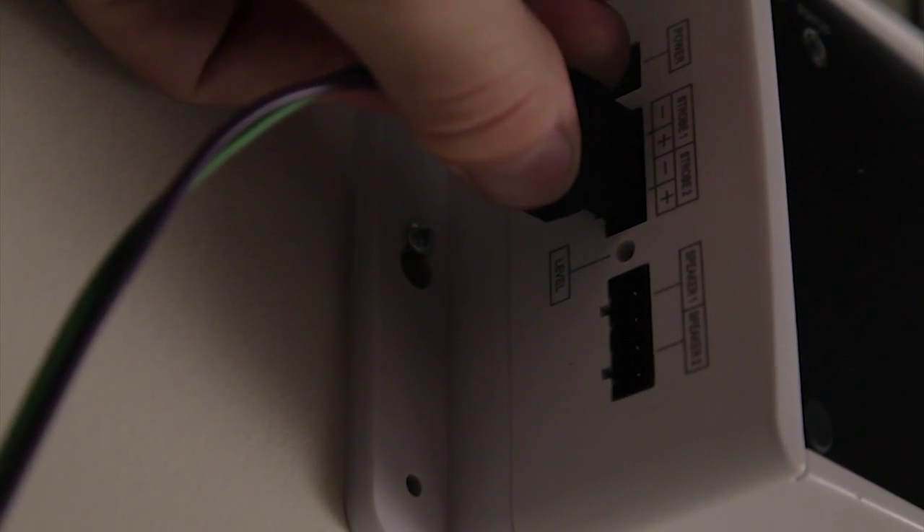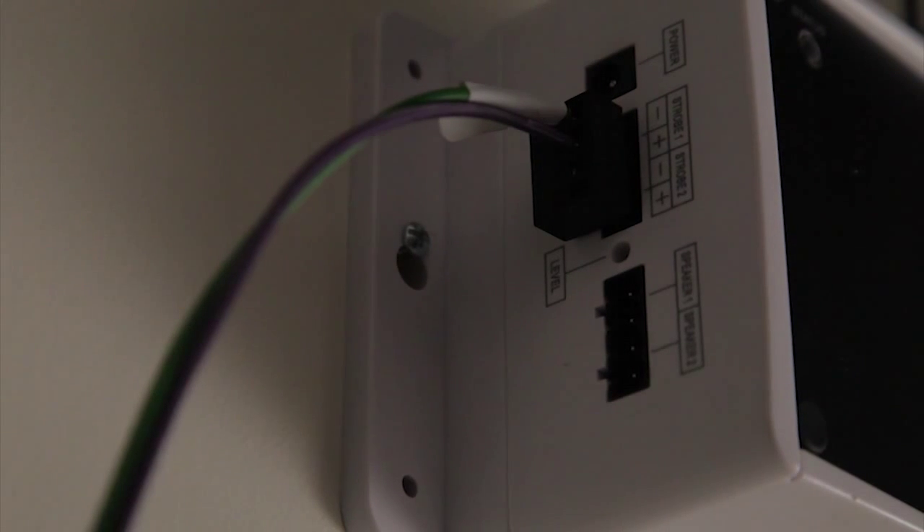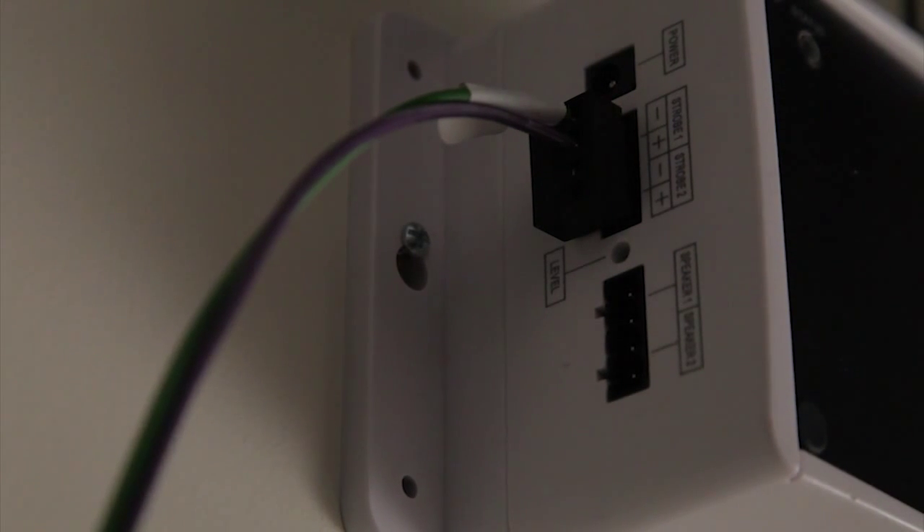Connect the modular plug into the strobe 1 output. If the wireless controller's second strobe option is enabled, the plug can also be connected to the strobe 2 output.